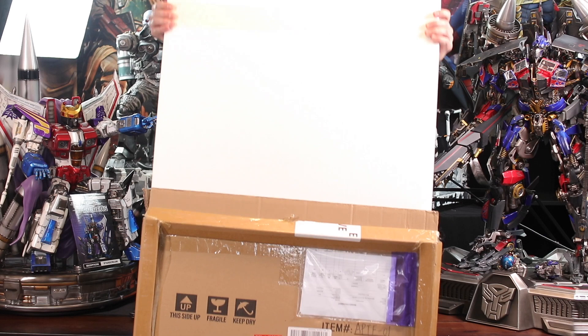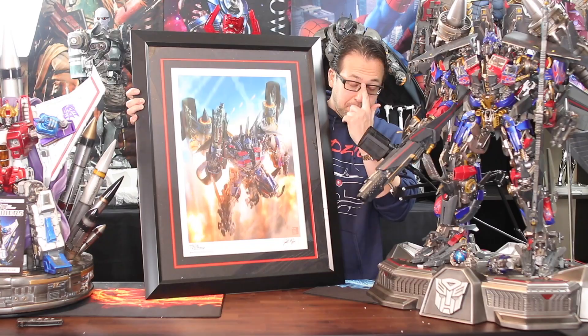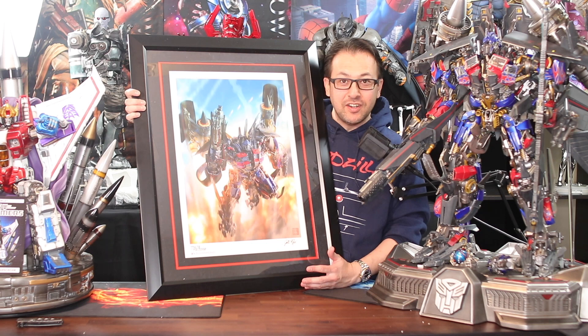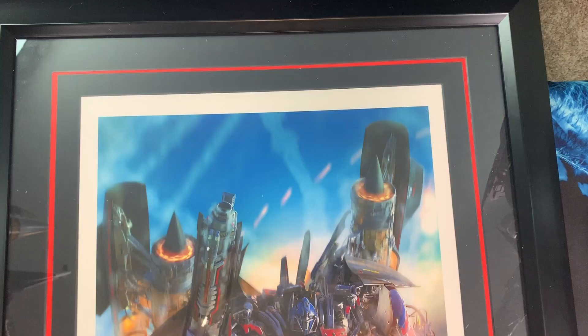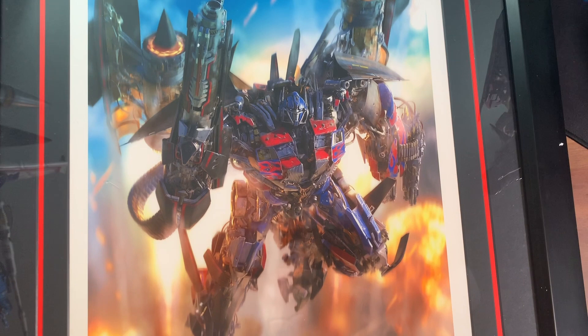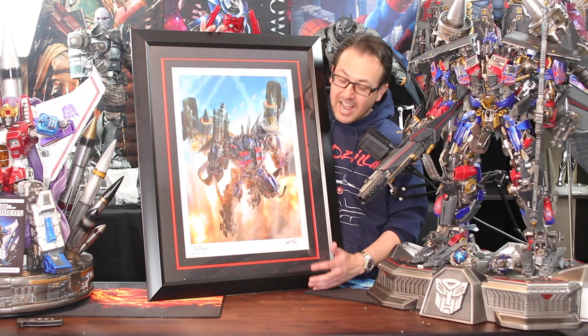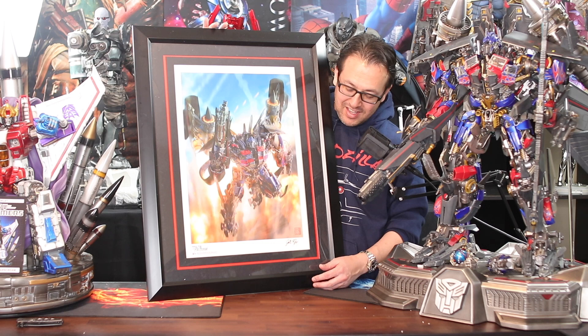Alright, there we go — Jet Power Optimus, Josh Nizzy print, limited 300 run at $399, still available on the Prime One Studios website. Really cool print. Josh Nizzy has done a lot of Optimus Prime prints and they're all really cool — actually a lot of Transformers prints. This is one of my favorites and I had to get this one, especially since I had the Optimus Jet Power statue.